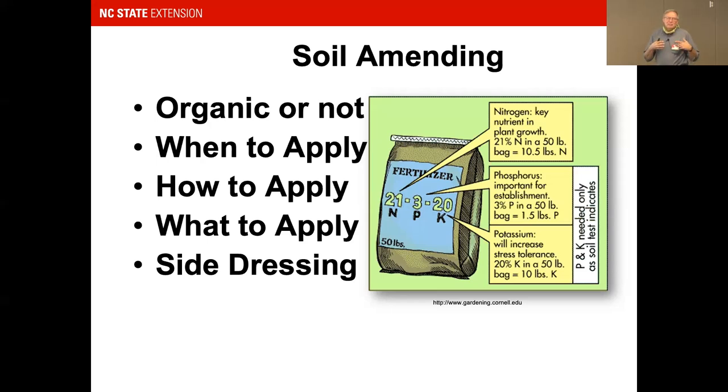Look on the fertilizer bags — the NPK numbers represent the percentage of each element in the bag: 21% nitrogen, 3% phosphorus, 20% potassium, for example, with the remainder being inert binding material. You can apply fertilizer when first planting, as a side dress, or over time. We recommend spreading applications over several months rather than applying all high-nitrogen fertilizer at once throughout your growing season.